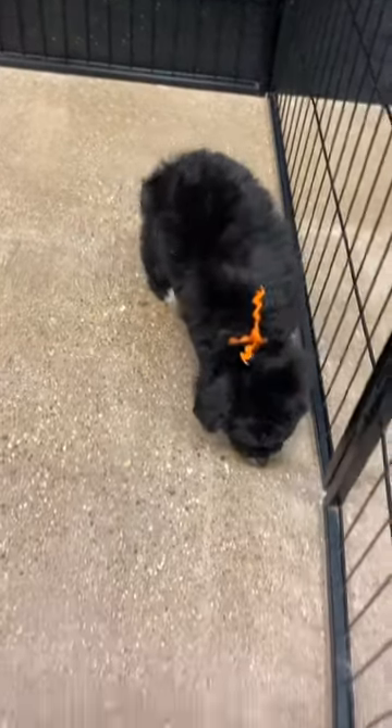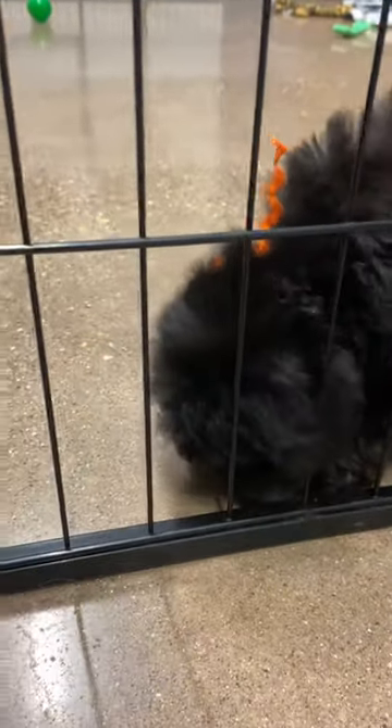Here we have Talia's orange ribbon male. He is an F1B toy Bernadoodle. He is a tricolor. It's hard to see right now because he's got his head down.